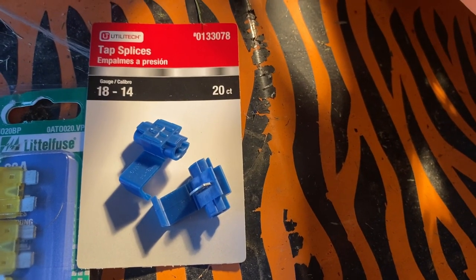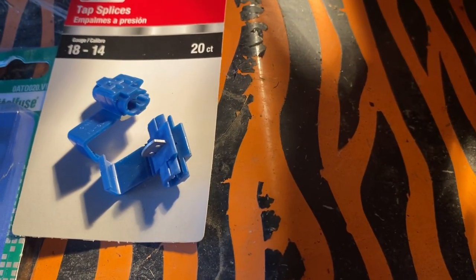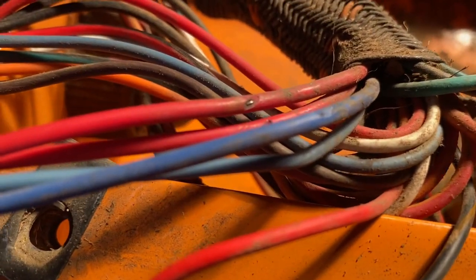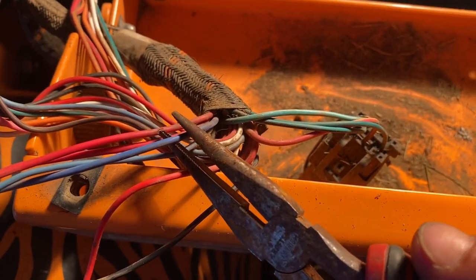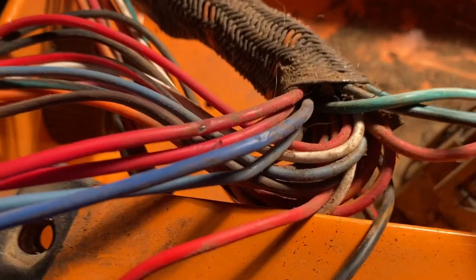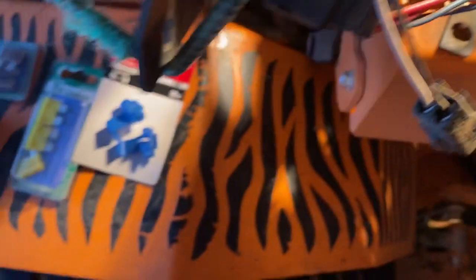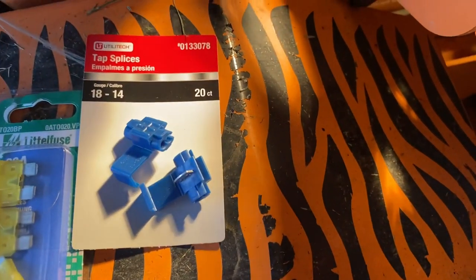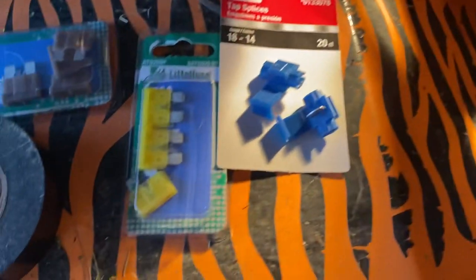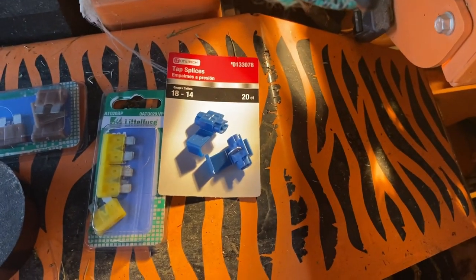We're going to try the new tap splices that simply just splice the wires together using that metal connection. Here is where I have to make snips — I've got to get that bad section out of that wire because the heat did some damage to the wire itself inside. So we're going to snip it and use these cool little tap splices instead of having to strip the wire and get the crimpers out. Then we'll take these 20 amp fuses and a new 5 amp and show you how to put the fuses in.